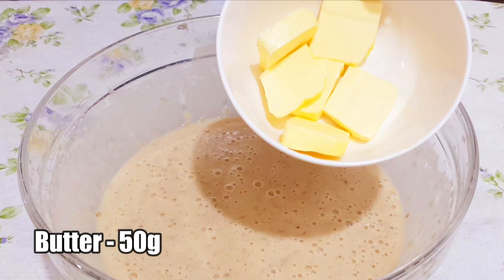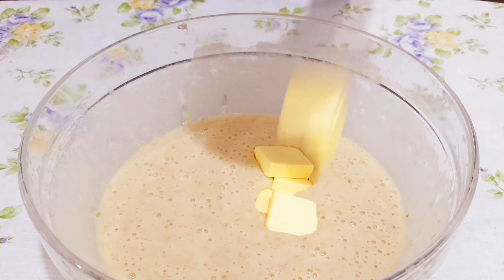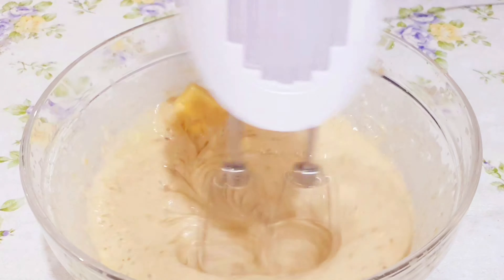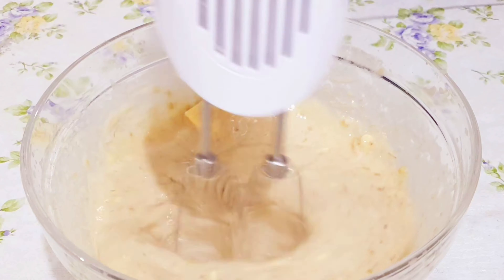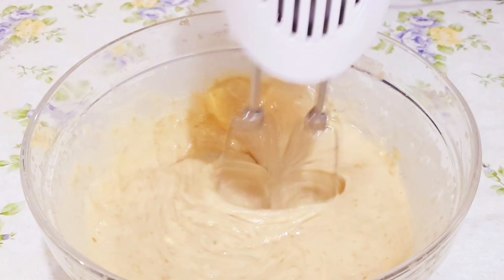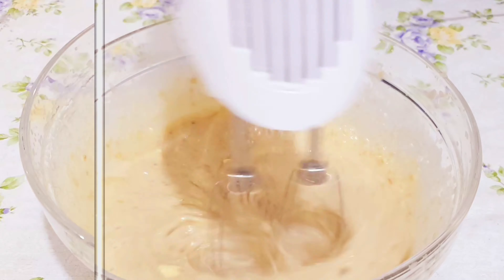Here I have taken 50 grams of unsalted butter at room temperature. Now let's add this and combine everything well. Whisk until the butter is combined well with the mixture.